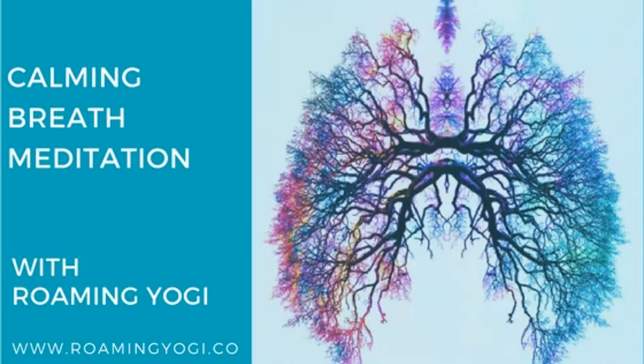On your next inhale, feel the breath travel down the back of the throat. Feel the chest lift, the ribs expand, and finally the belly rise. On the exhale, the belly contracts, the ribs fall, the breath leaves the chest. Continue with this breath, feeling all three parts of the breath.